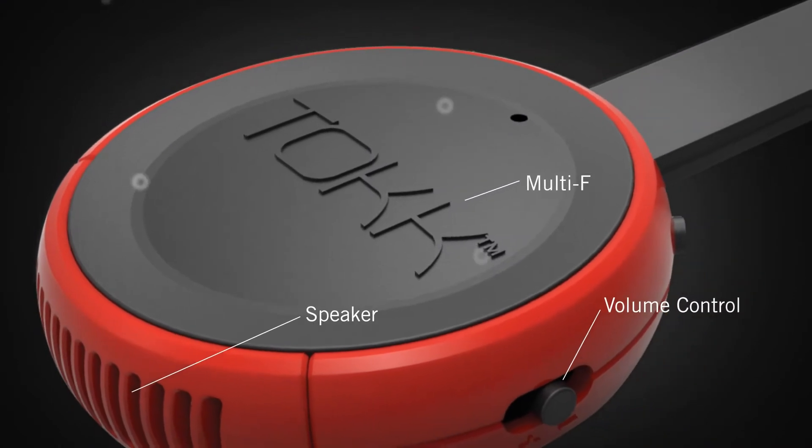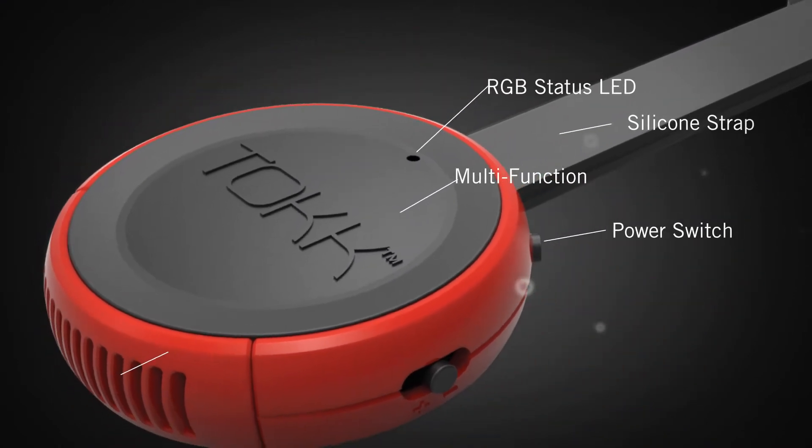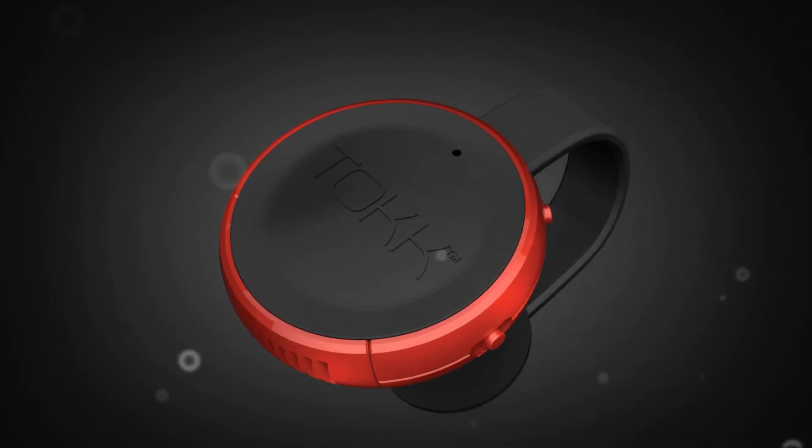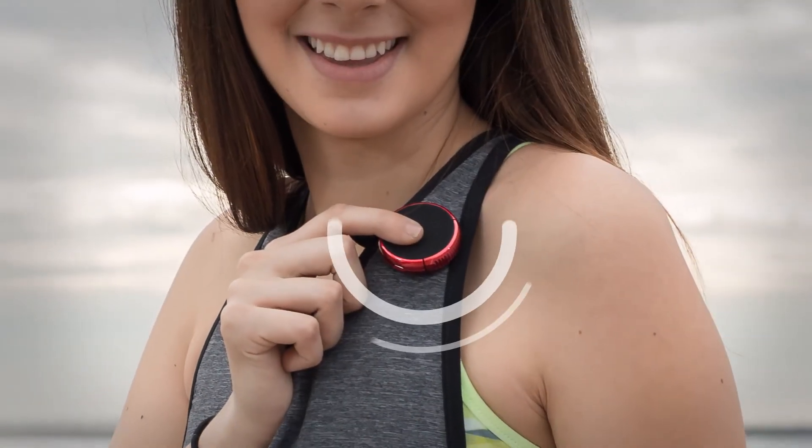TOK's design integrates the latest smart audio components for high quality, digitally enhanced sound. Combined with a modern shape and sophisticated aesthetic that makes it lightweight and effortless to wear.